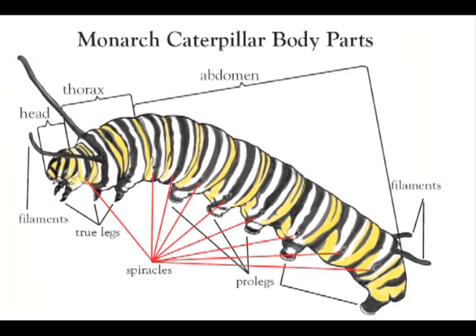The caterpillar stage is the growing stage of the monarch butterfly. Monarchs are insects. All insects have three body sections: head, thorax, and abdomen.